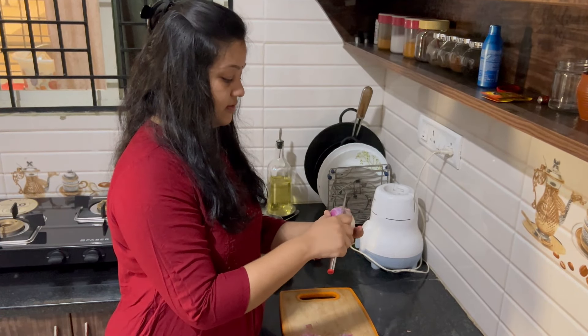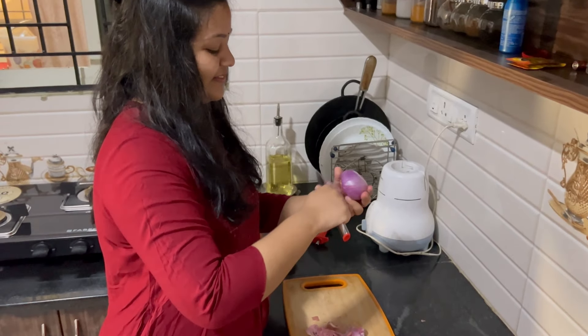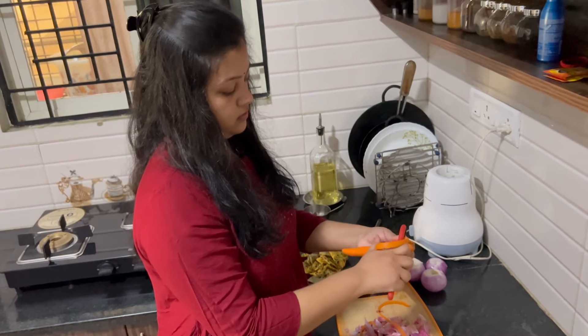You don't have to make an onion. You have to make an onion. You can't start the carrot, huh?